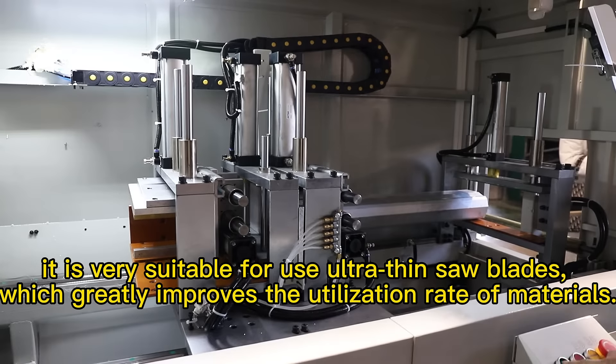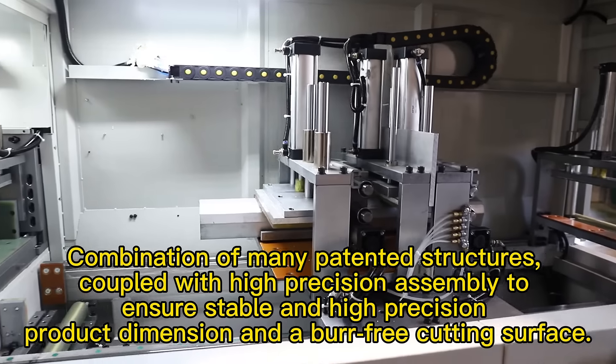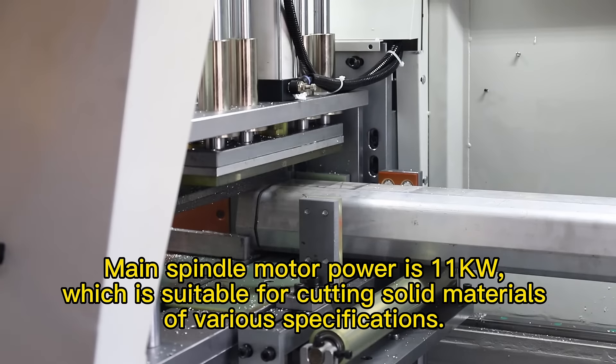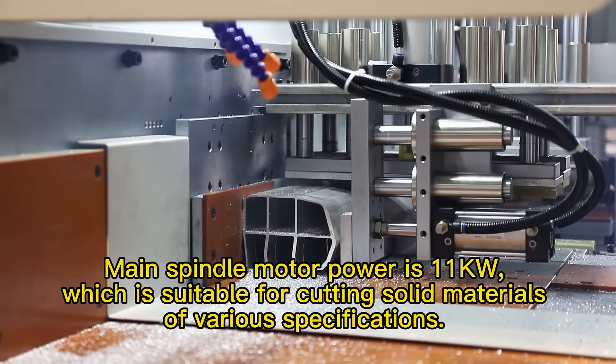A combination of many patented structures, coupled with high-precision assembly, ensures stable and high-precision product dimensions and a bur-free cutting surface. The main spindle motor power is 11 kilowatts, which is suitable for cutting solid materials of various specifications.